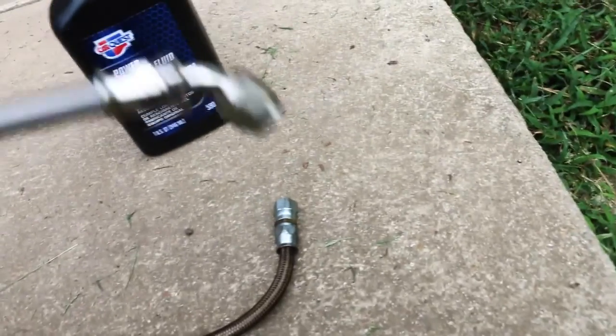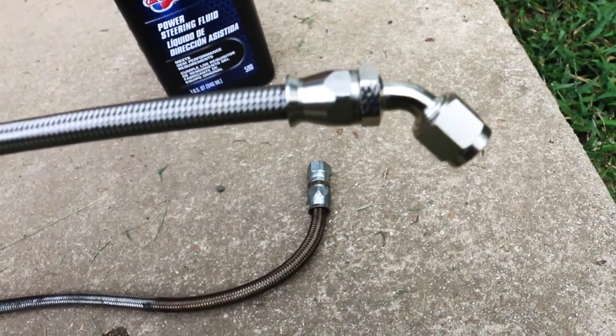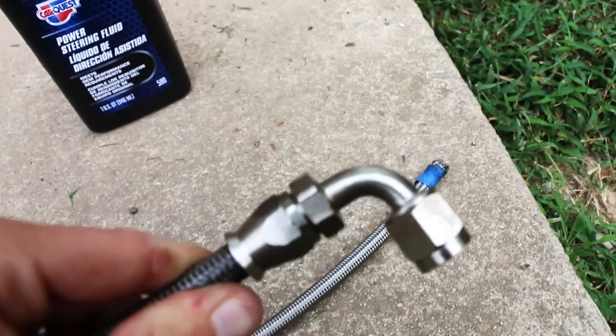New one swapped out with a 45 degree angle fitting. That'll help keep it off, but I've still got to put the 90 on the other end, so this is the fun part of that.